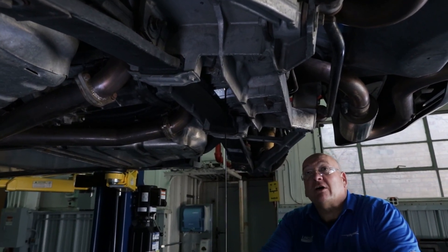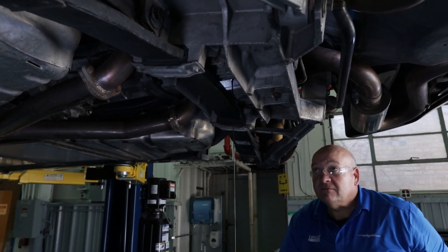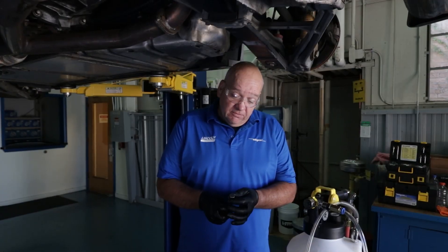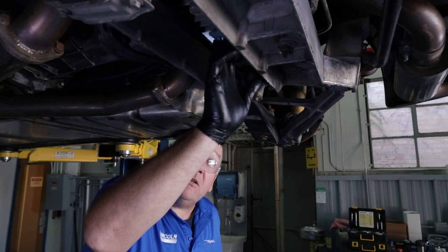Be mindful of any washers or sealing rings when you take that stuff out. I've cleaned the plug up, wiped it down, and I'm going to clean that area on our differential.